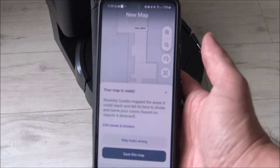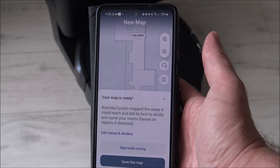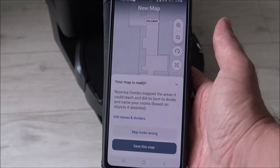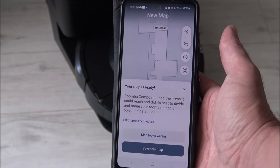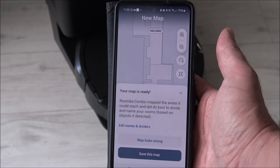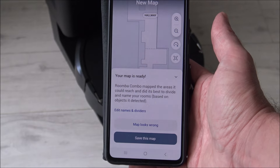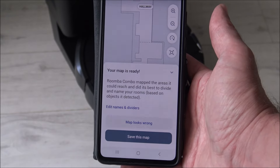The mapping is all done now. I'm actually surprised how quickly it did it - it only took around 15 to 20 minutes to map all of my downstairs. There are quite a few manufacturers that take a lot longer than that; one major manufacturer I reviewed recently took about two hours to map a shop. But the iRobot has done it a lot quicker, which means I can crack on with the video and show you some of the features and benefits it's offering.